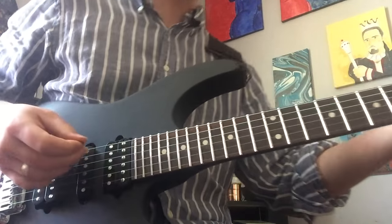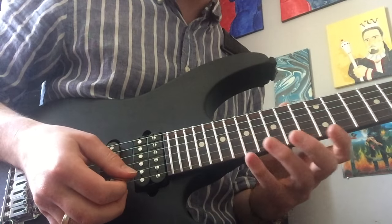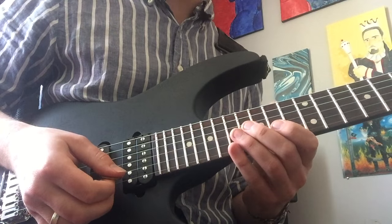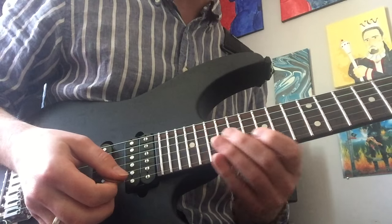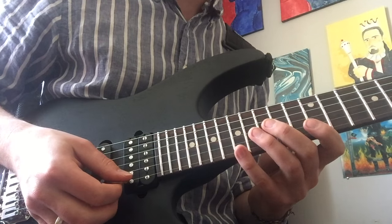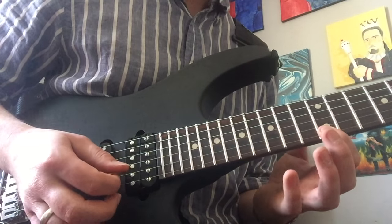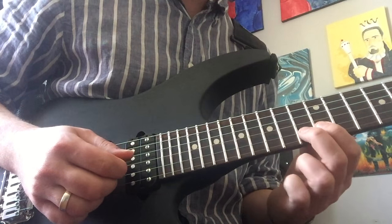So that's the lick that Kirk is starting this off with. Sometimes I see people play it with all picked notes, sometimes with more legato — I think it's a combination of both, which is Kirk's usual sort of thing. He's not like a Paul Gilbert level alternate picking demon, so I'd assume he's using a little bit of both in this lick. Start off with your 17th fret high E, pulling off to 12. Next on the B string play 13, 12, and hammer back on to 13.